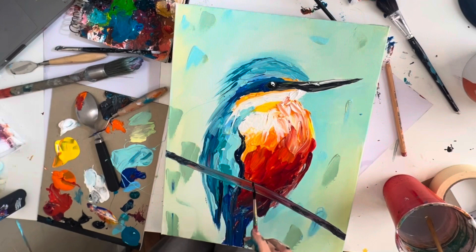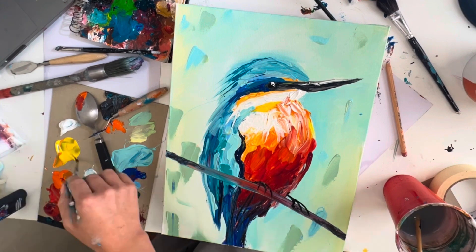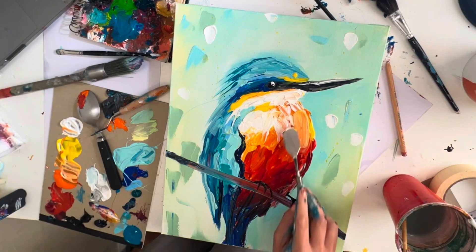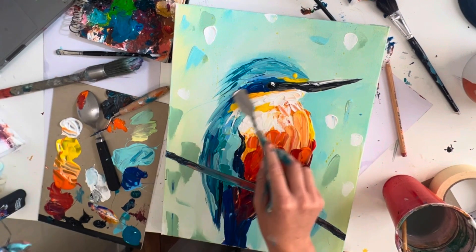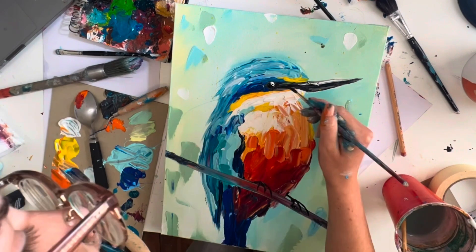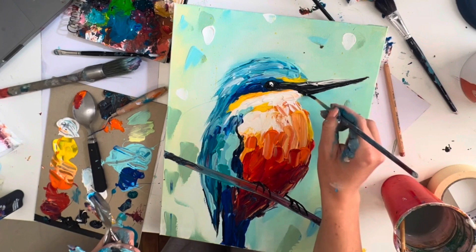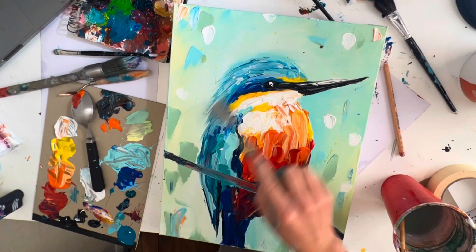Layers make things look more real, so go back in and add more yellows, oranges, blues, and maybe some white to the background. Keep building up those layers. Make sure the back of the neck is nice and spiky — go in with black to redefine the eye and the beak, maybe go over the feet again, and make sure you do have the white in the eye.